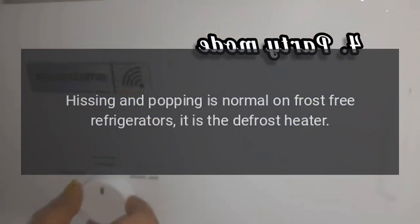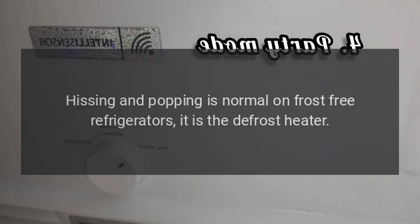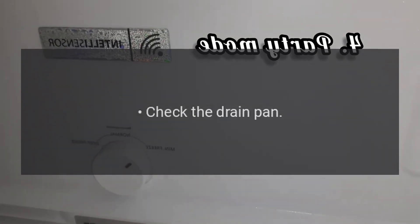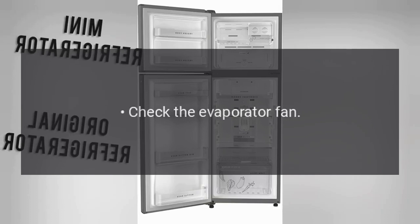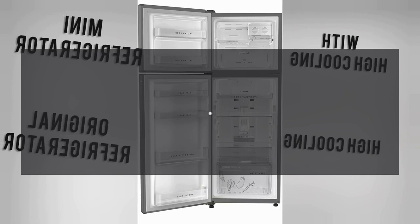Refrigerator is noisy or makes strange sounds. Hissing and popping is normal on frost-free refrigerators — it is the defrost heater. Check that the refrigerator is level. Check the drain pan. Check the condenser fan. Check the evaporator fan. Inspect the compressor fan. Inspect the compressor mounts.